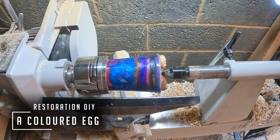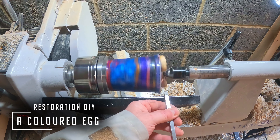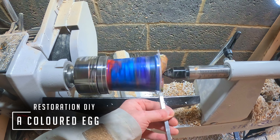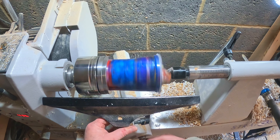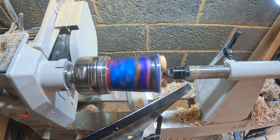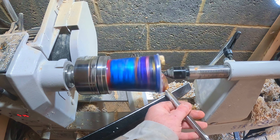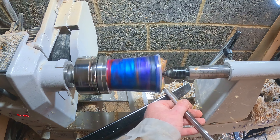Hello and welcome back to Restoration DIY, or if you're new to the channel, it's good to have you here. Over the past year or so I've collected the waste resin in a single mixing cup and also added some waste center support pieces from previous projects. Now it's full, so this time I thought I would do something a bit different — an egg has long been overdue. So without further ado, let's get into it.